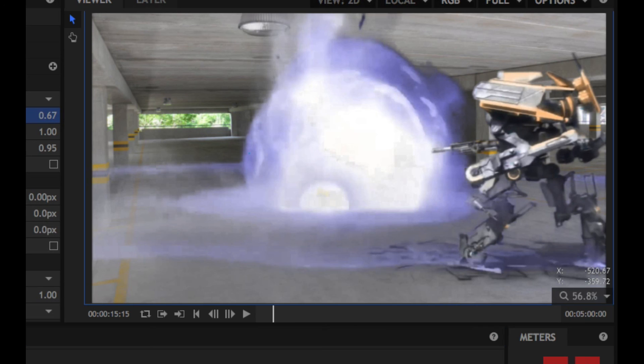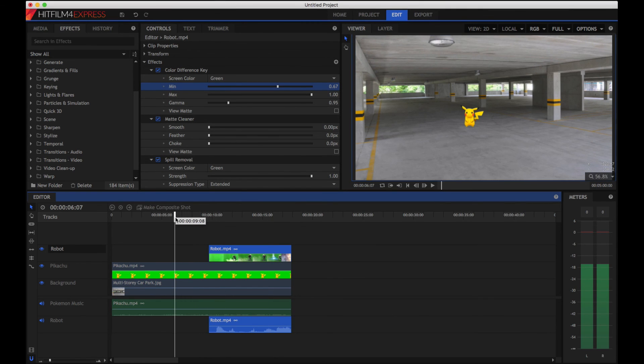So that section of our composition is done. We've got our background track and two other tracks composited on top of it using chroma key. We're ready to move on to our next stage.